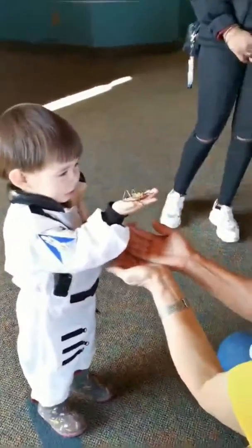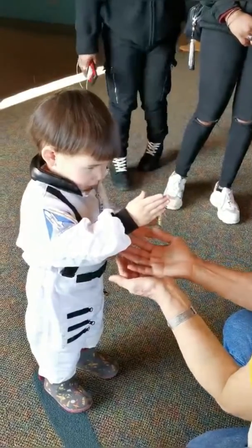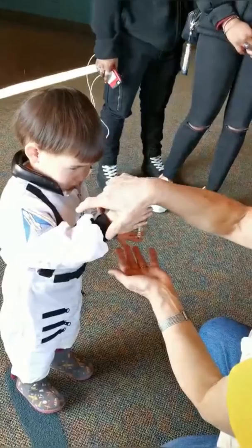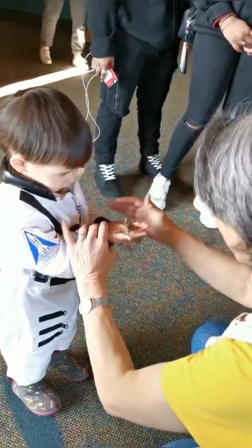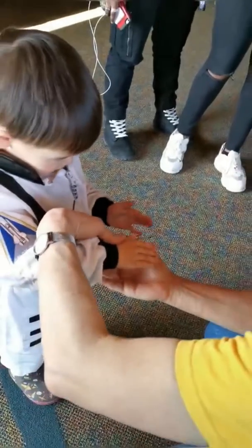Do you want to turn him upside down and see if he hangs on? Go ahead, turn him upside down. Can I hold your hand? I'm going to hold your hand, okay? Can I hold your hand? Okay, turn him upside down.